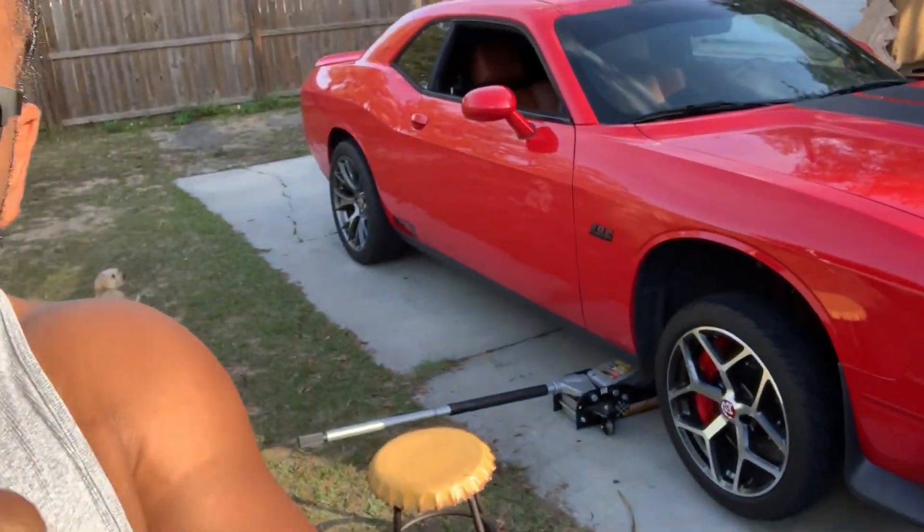I was online searching for some more parts for my car and I came across these wheels. I just couldn't turn them up — the deal was too good. The deal was so good that I drove down south, like a five-hour round trip, and picked them up the same day. Let me give you a closer look at them.